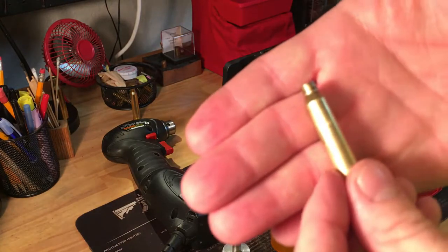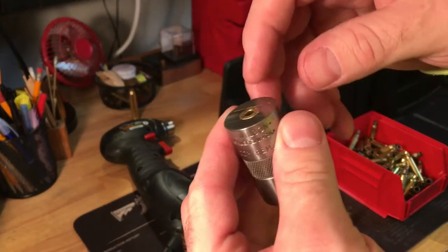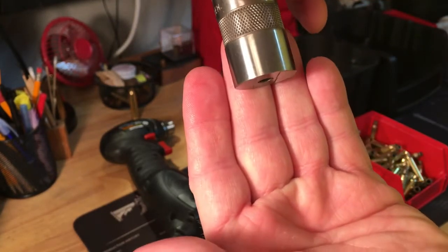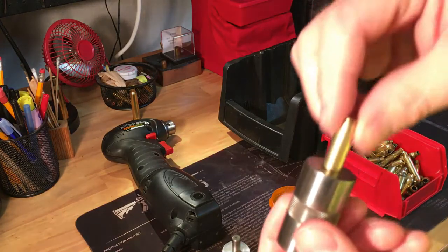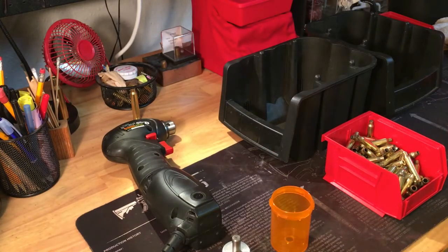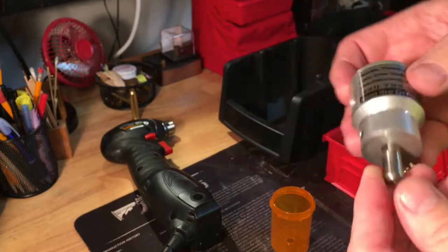What I would normally do is take a case gauge and run everything through to make sure the fit is there and to see if any trimming is necessary. In this particular case you can see no trimming would be necessary, but that can be time-consuming. Over the years I've moved away from that. Now what I've done — and I'll show different trimming options in other videos — I'm a fan of the WFT, World's Finest Trimmer, by Little Crow Gunworks.